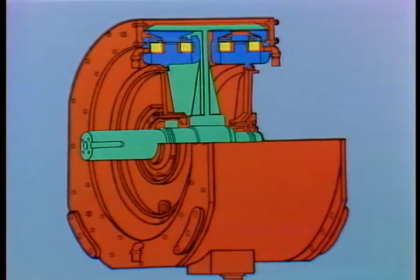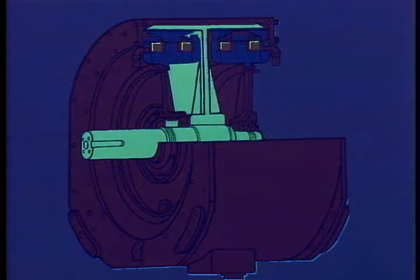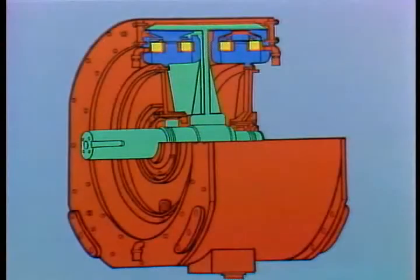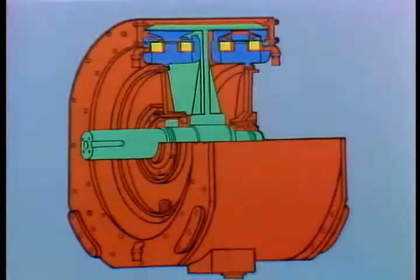So let's take a look. First, the different parts of the brake. This is the rotor, shaft, bearings, and sleeves. The magnet coils. The magnet assemblies. And the case.